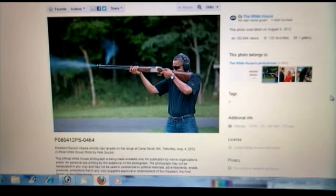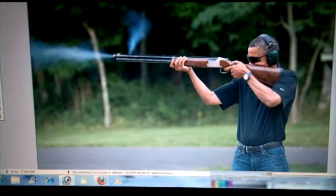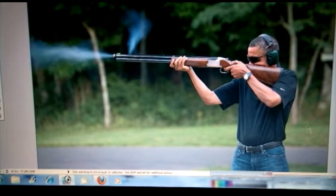I'm just going to do a real quick video about this picture that was released by the White House today, that was supposed to be showing Obama shooting a shotgun, supposedly skeet shooting. Here's the original photograph as it appeared on Flickr, posted by the White House. I took this picture and I just opened it up in Photoshop and I'm going to point out some inconsistencies that I noticed with this photograph.